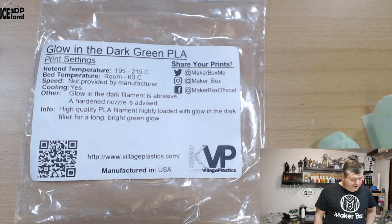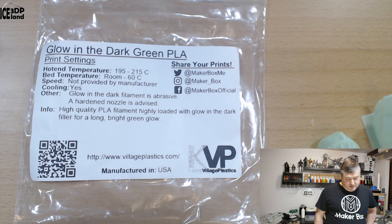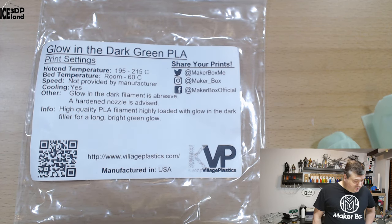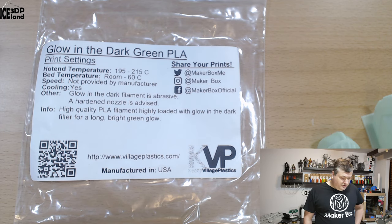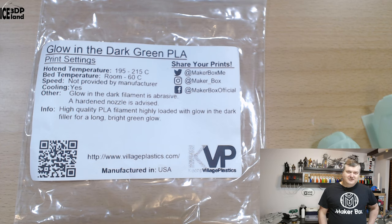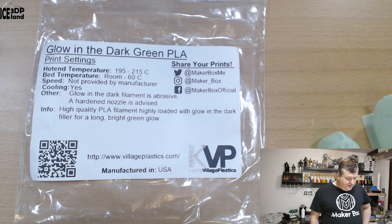The temperature is normal PLA settings, 195 to 215 degrees, otherwise normal PLA settings. They note that Glowally Dark filament is abrasive and you really have to be careful. If you have a copper nozzle, it's going to be ruined for sure. A hardened nozzle is advised — I highly recommend it, otherwise it's going to ruin your nozzle.